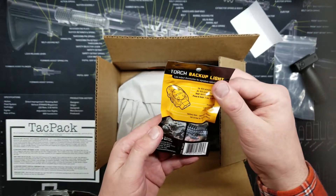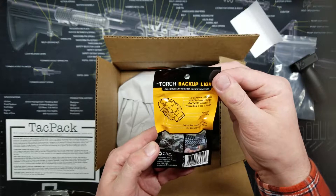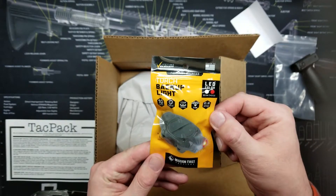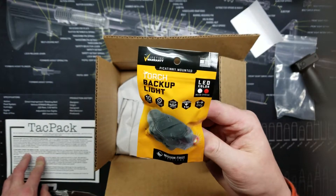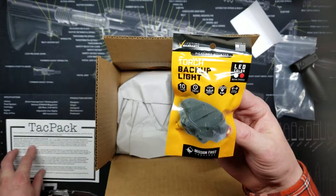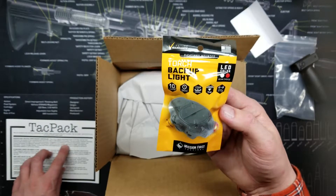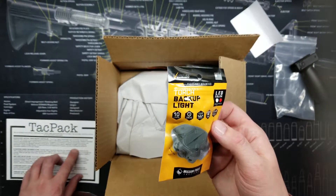Moving on to the next item — a Torch Backup Light from Mission First Tactical. Very cool — low output illumination for signature reduction. This mounts to your rifle via Picatinny. Beam choice of red, 10 lumens, 24-hour lithium CR2016 battery, good for one meter of depth, and 22 grams in weight. The card says this is one of their highest demanded items of all time — they wanted something that met the apex of affordability and quality.